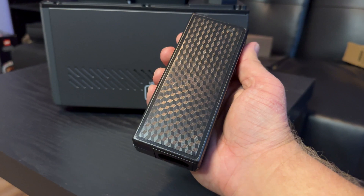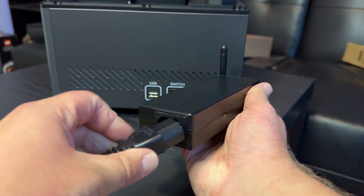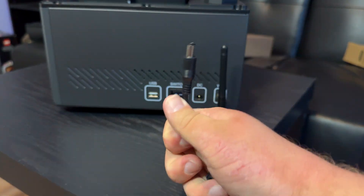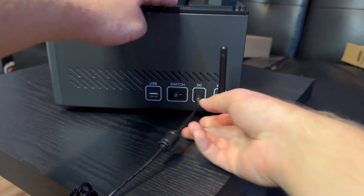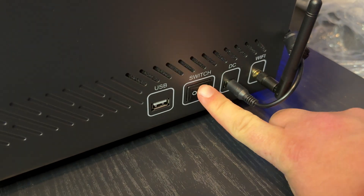Once you've got your power brick, plug in the power line onto the bottom of it, then plug the DC in into the DC out on the printer and fire up the machine.